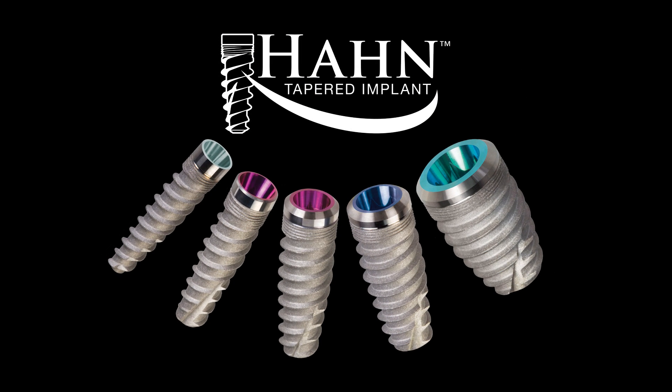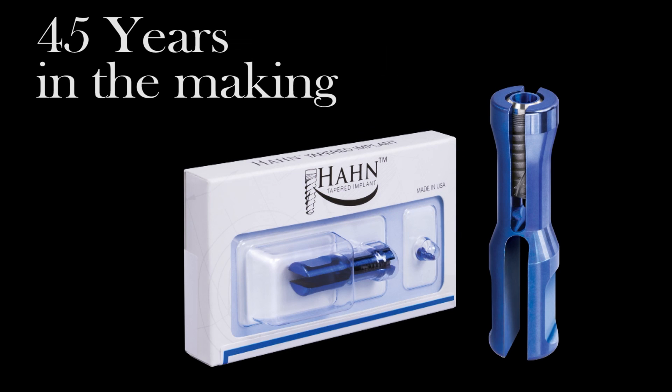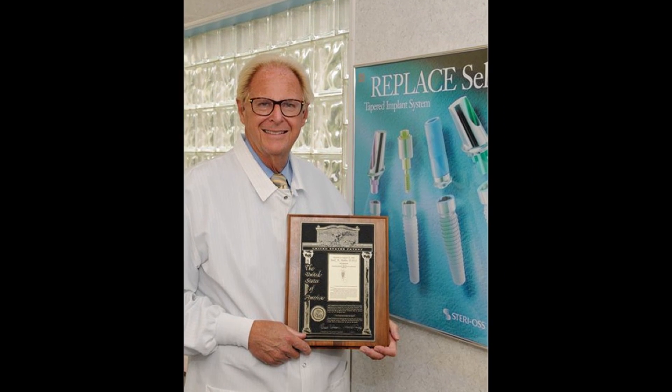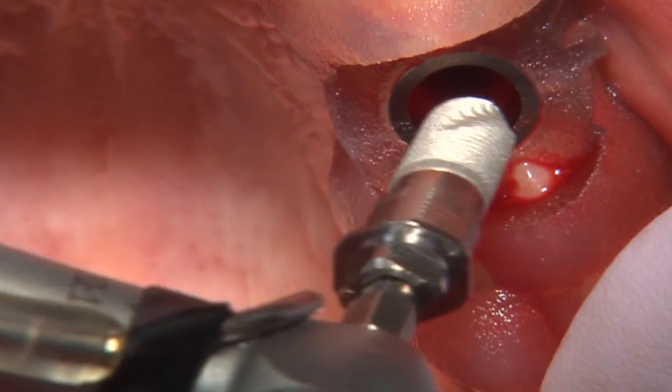Dr. Jack Hahn, implantologist and principal designer of the Hahn Tapered Implant System, has been placing implants for more than 45 years. His design innovations, including the original tapered implant, have played a key role in making implant therapy the predictable mode of treatment it is today.